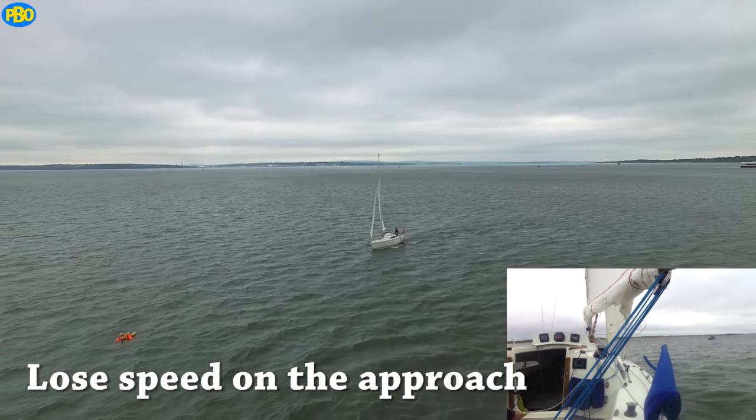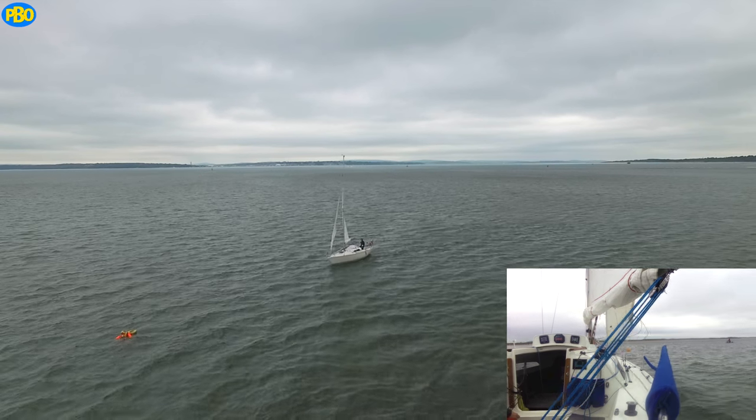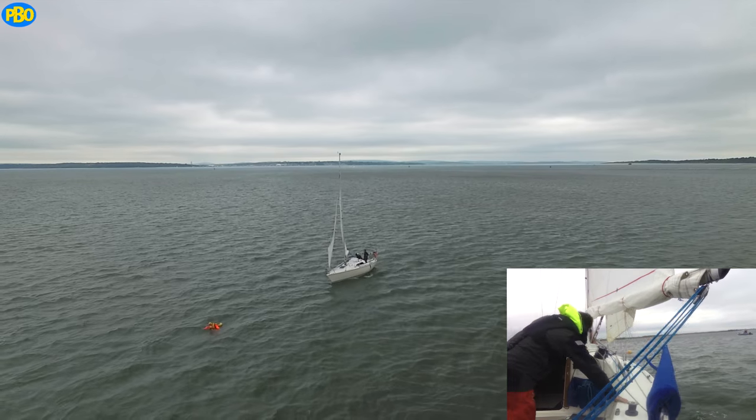On the final approach, let the sheets fly so that you can stop alongside the casualty. You want to be doing ideally under a knot at this point. It's worth practising to see how your boat responds.